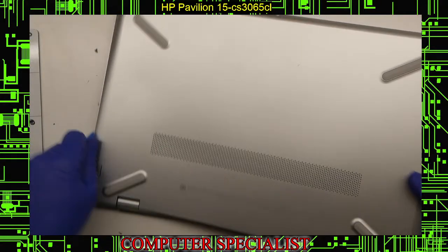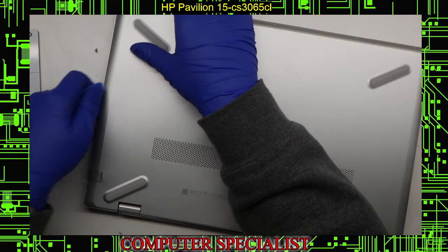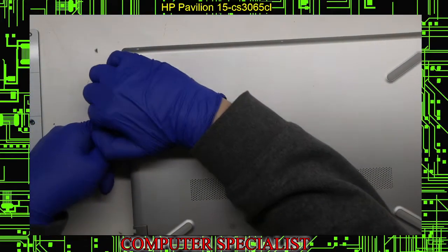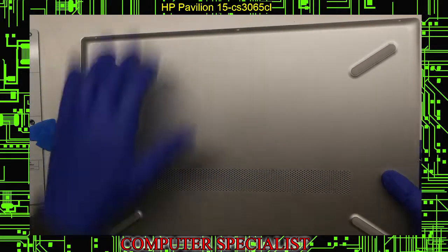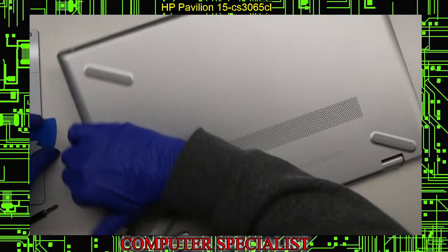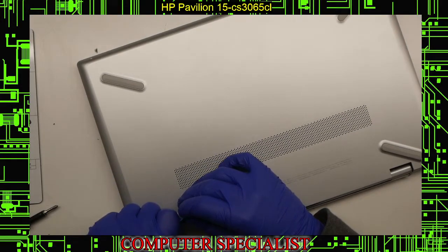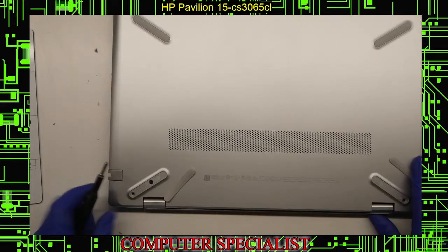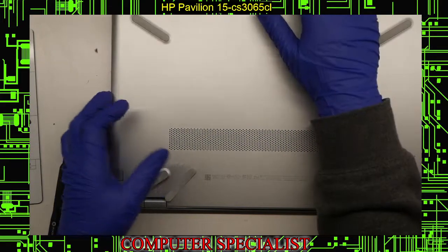That side is done. This side over here seems to be a bit more of a pain. There's actually another one underneath here, and now this should pop right off just like that.